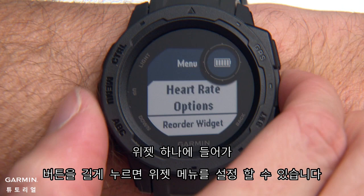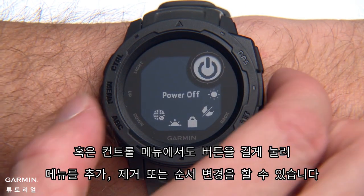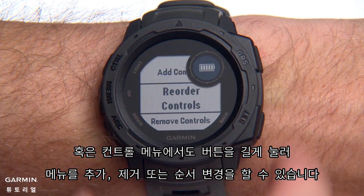Open a widget and hold the button to customize the widget options. Or hold it from the Controls menu to add, remove and reorder items.